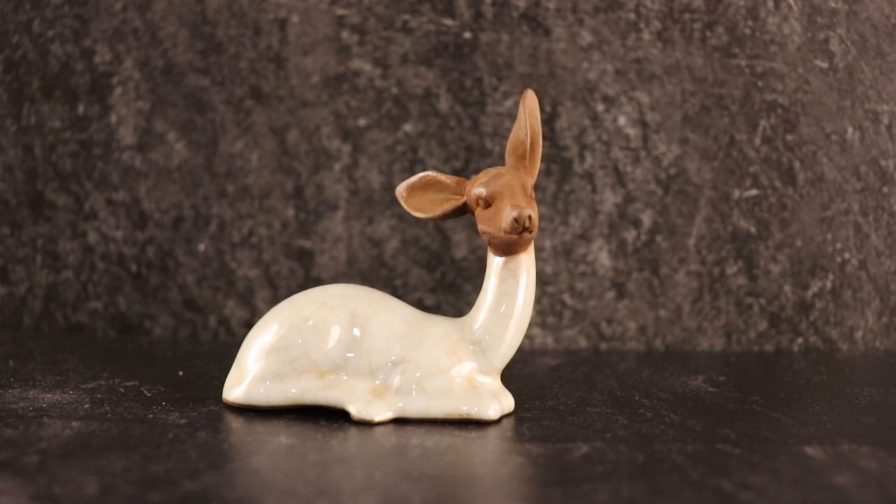This teapet is another favorite of mine. I tend to give her oolong a lot for some reason, and I'm really proud of myself for not breaking her very fragile ears.